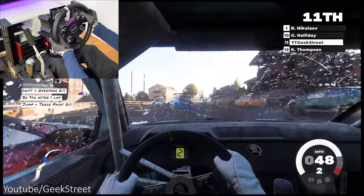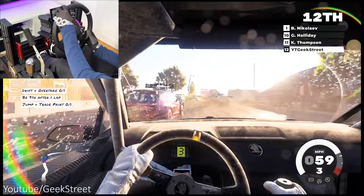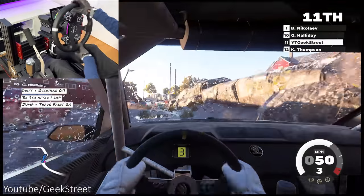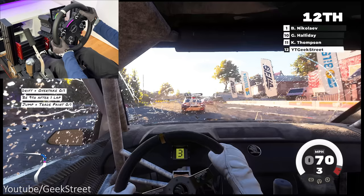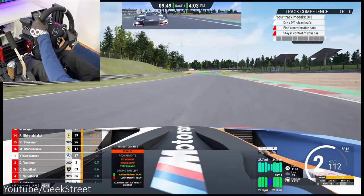I've also tested the wheel with Dirt 5 and Assetto Corsa Competizione on PS5. On Dirt 5 the wheel lacked sensation, feeling pretty weak — I could hardly feel the terrain and feedback was pretty poor, and even turning the feedback to max didn't help. Onto Assetto Corsa Competizione and performance on this was awesome, with really good accurate feedback to the wheel.